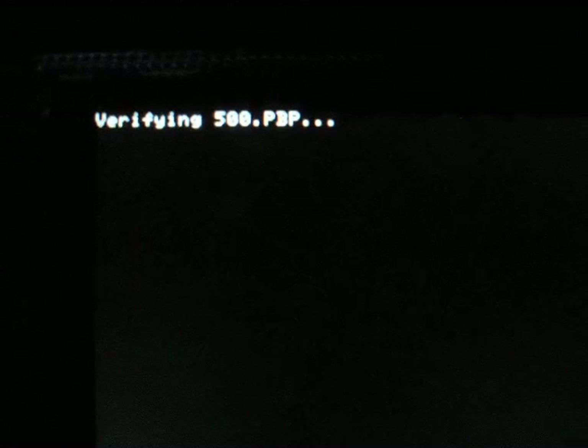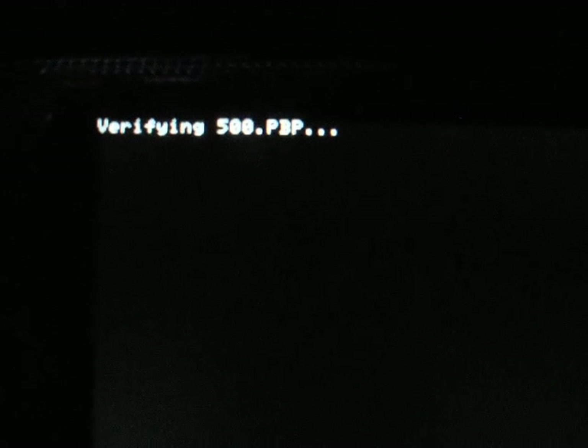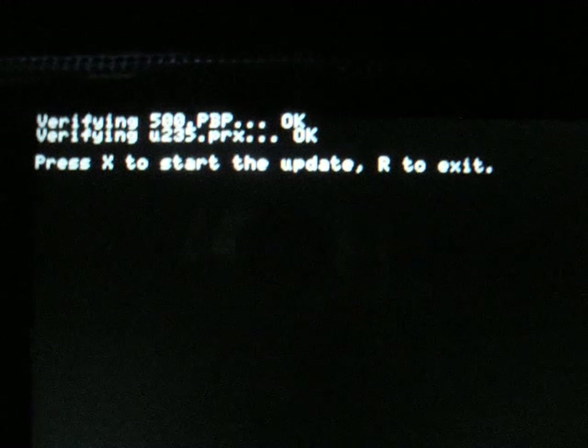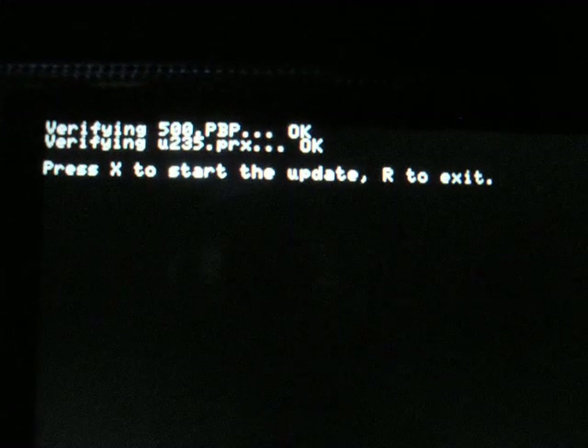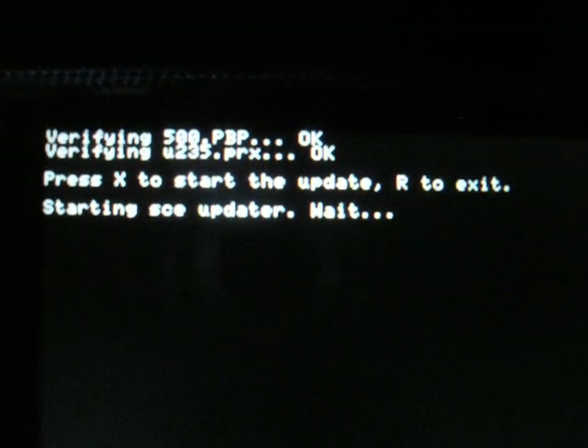Other than that, it's pretty basic. Just follow what's on the screen. What you want to do here is press X. If you want to exit and you don't want to update, press R. So just press X, and it will say starting CE updater. Please wait.